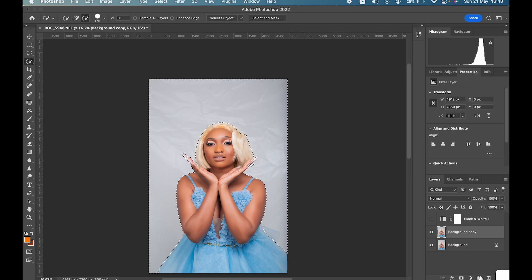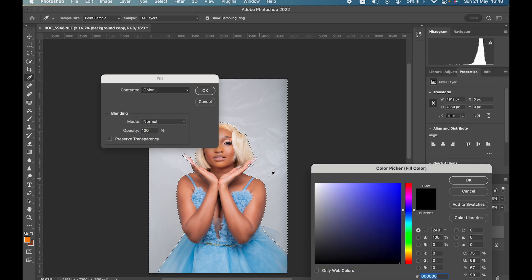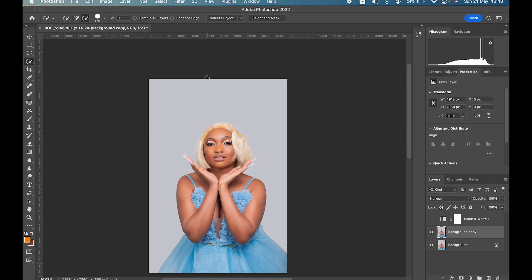Create another layer, then right-click and choose Fill. In the color picker, it opens an eyedropper — just select a color close to the background. Press OK. Voila — we have a seamless white background.